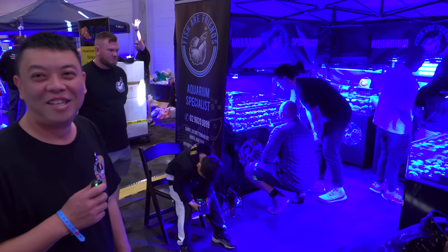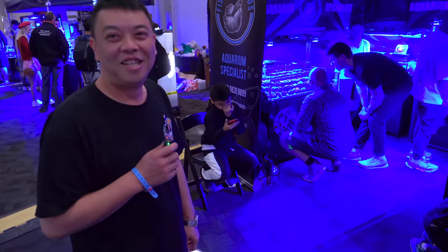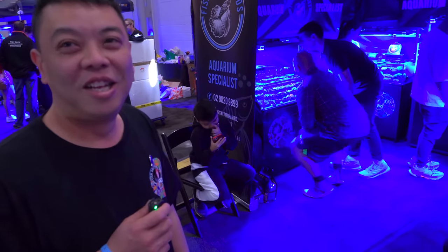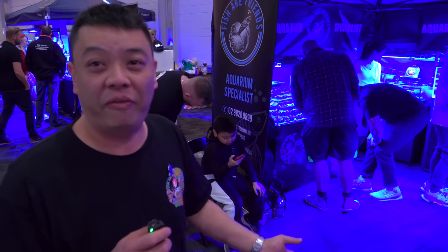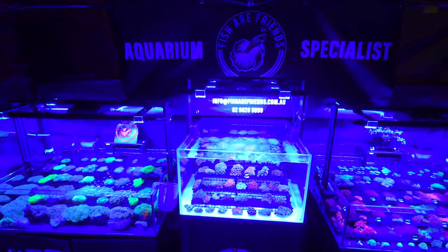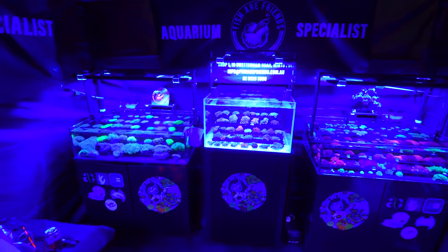I'm here with Lam of Fish Our Friends. This is one of our founding vendors of Reefstock Australia. It's great to see you again, brother. Tell me a little bit about your concept for coming to exhibit at a show like Reefstock. My concept is I want that wow factor, that VIP look for reefers, that urge for them to come. So what I did is I blacked out everything there.